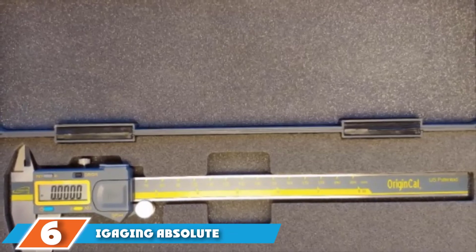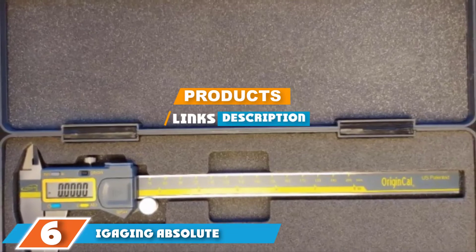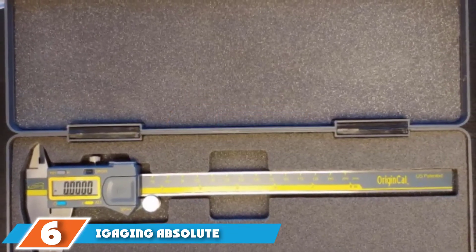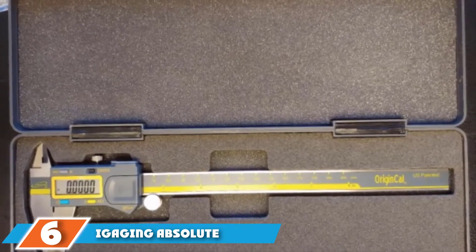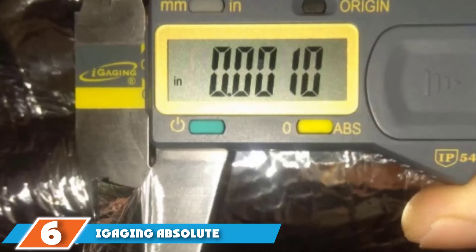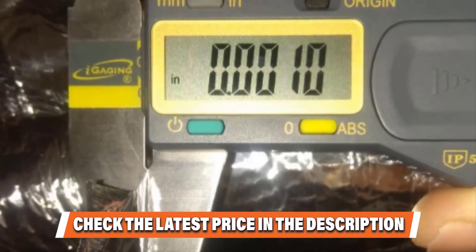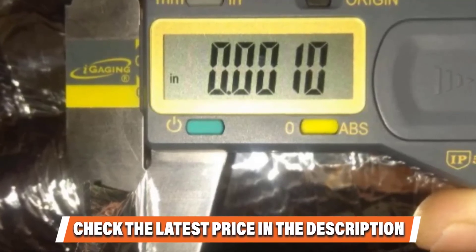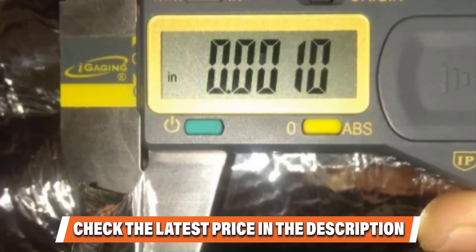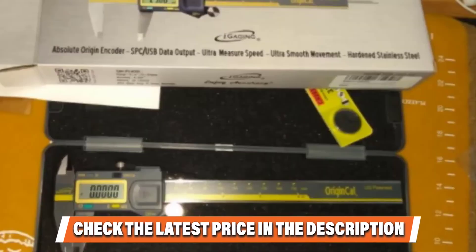Next at number six, we have the iGaging Absolute Origin digital caliper. Anything with 'Absolute' in the name demands attention, and luckily this caliper has enough to keep your interest. With an expected accuracy of 0.001 inches, it also has unlimited measuring speed and absolute memory technology, keeping track of position to make your projects much less stressful.